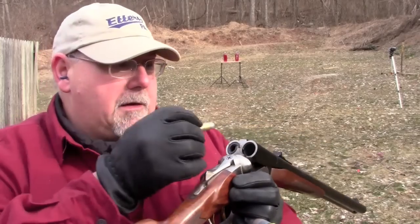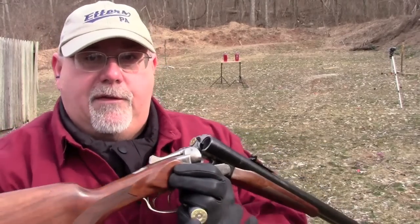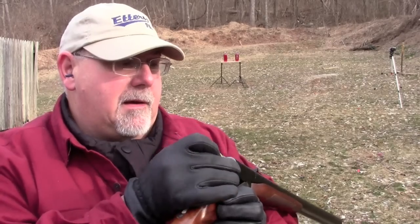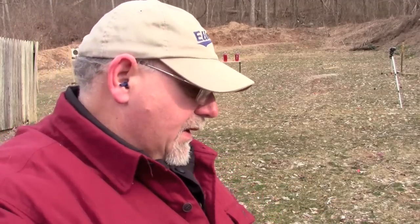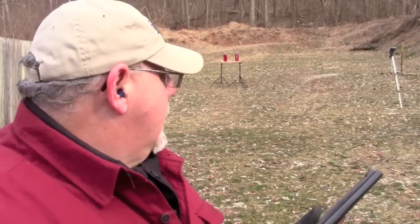This thing loads conventionally, just as you would expect a side-by-side to load. We load it with the 45-70 in the left tube. These are special black powder buckshot loads I made up for teddy bear hunting. When I've got this thing in the tent with me, I generally just use commercial buckshot and commercial 45-70s. This is going to be a black powder 45-70 load as well. Let's see what this baby will do.